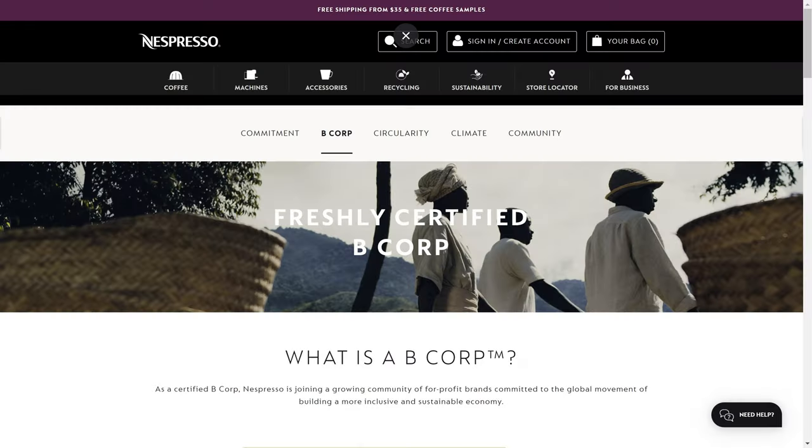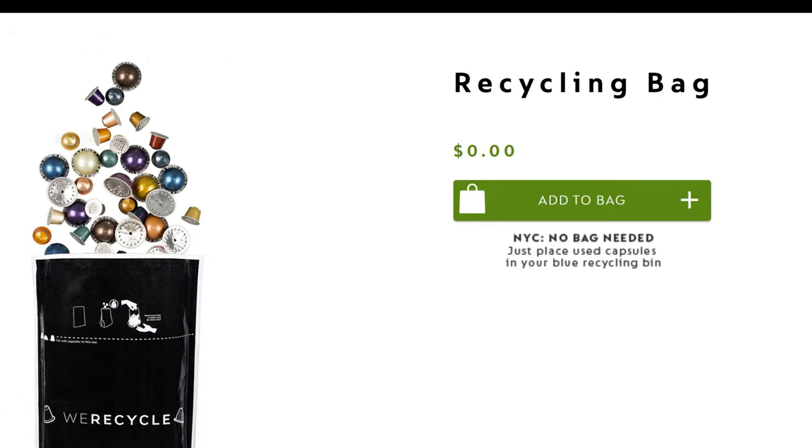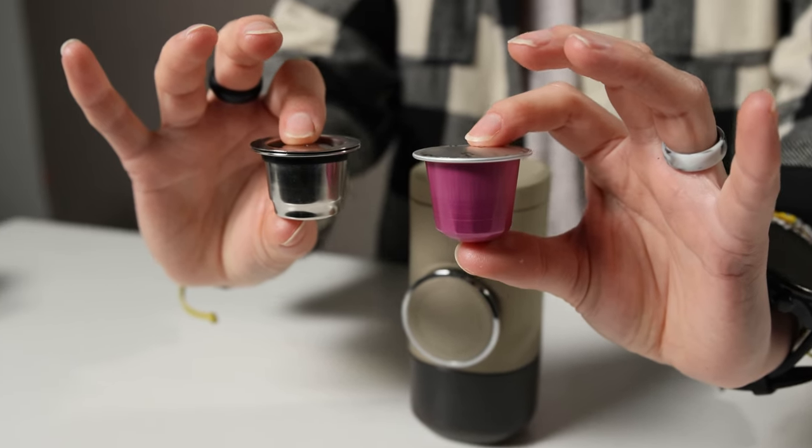Most cities won't recycle them if you just toss them in the bins, so you have to take them to a Nespresso store or mail them back to the brand, which is a certified B Corp, by the way. You can request a free mailer on their website, and they do accept other brands' aluminum capsules, so that's a plus. That said, you can also get one of those reusable steel capsules and grind and fill it with your own coffee, but your results may vary.